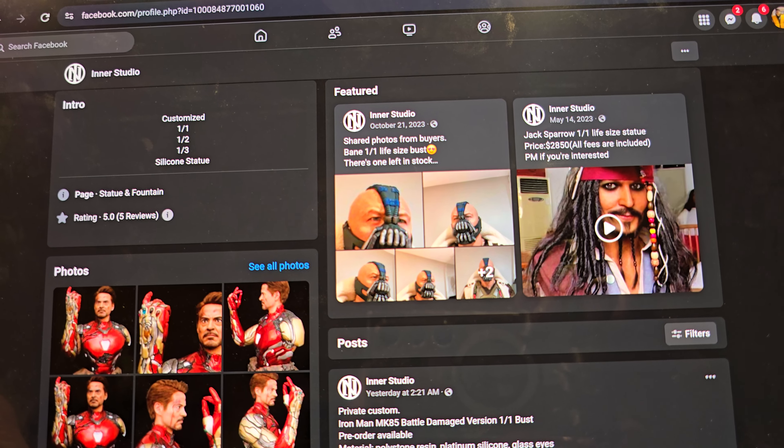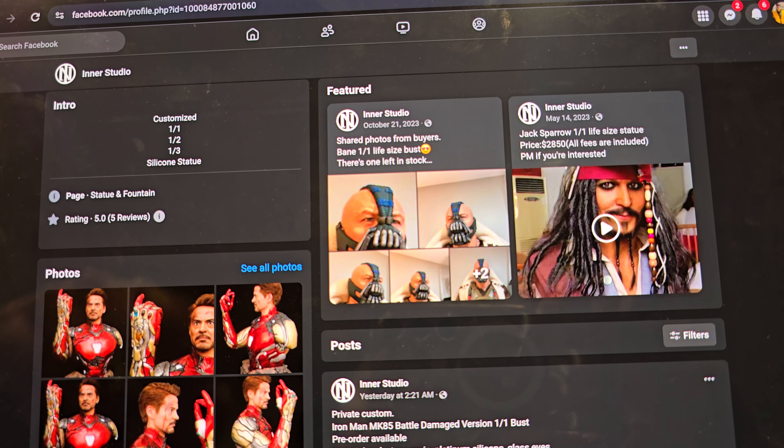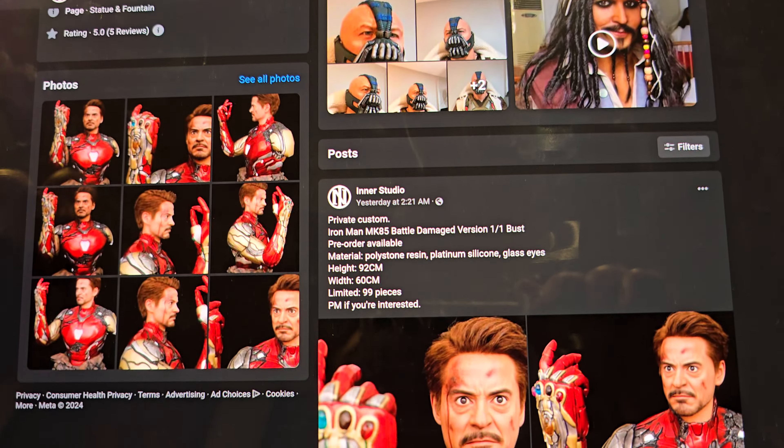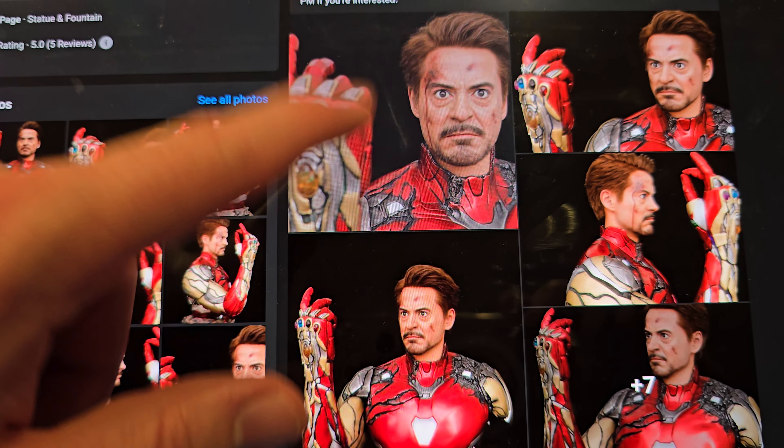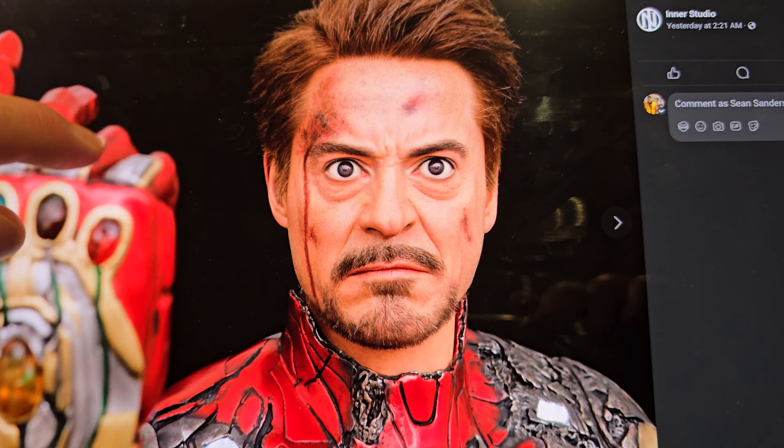What's going on YouTubers? Welcome to another video. I wanted to check out this Inner Studio — they're like a custom company. They sell customs like this that they make, and they sell licensed pieces. I've gotten a few from them — I got a Captain America bust, my Black Widow bust, but they're always looking to improve and they made this Tony Stark bust.